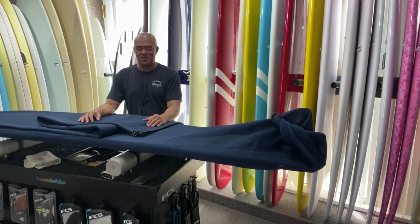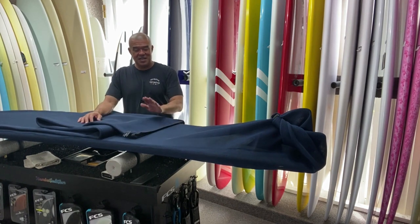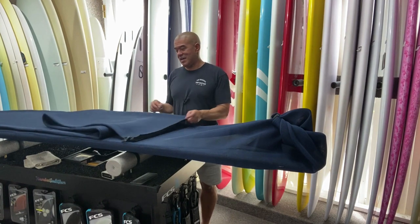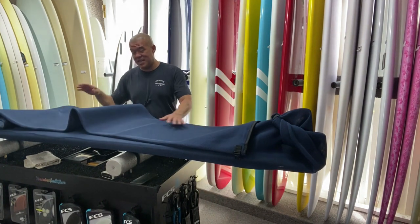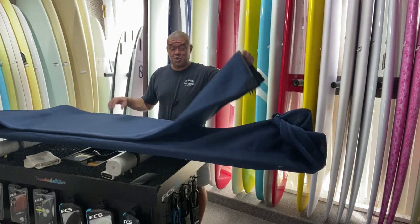Hi, this is Dave from Hawaiian South Shore. I wanted to show you two bags that we kind of changed the back end of the mesh knit bag. First of all, for you folks that have never seen the Hawaiian South Shore mesh bag — super light.